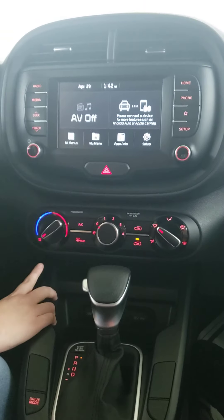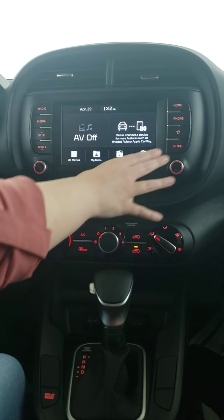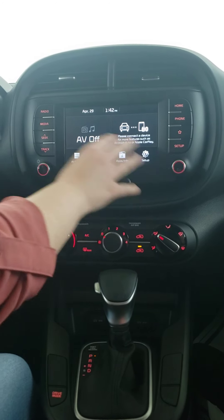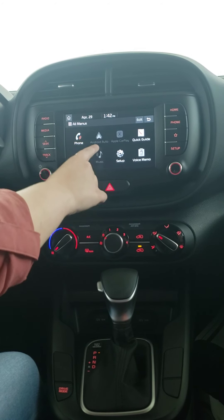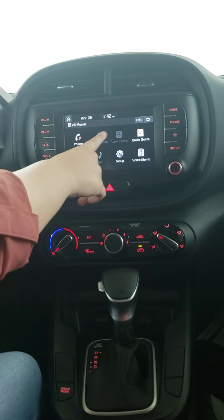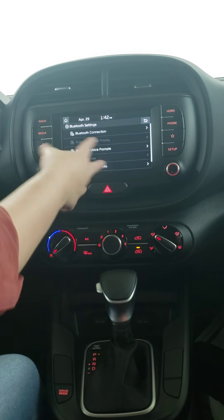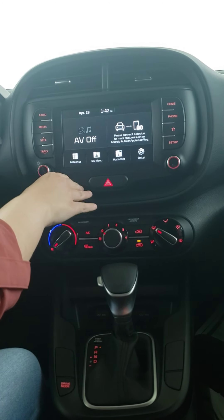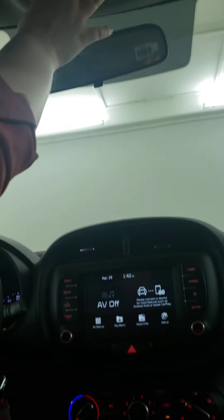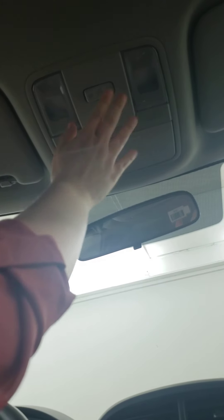Coming up a bit further you have your climate controls, and above that is a touchscreen. You can use the buttons on the side or the touch screen itself. It's compatible with Android Auto and Apple CarPlay, and in the setup menu you can pair your Bluetooth — just make sure Bluetooth is on on your phone. Up above there's a sunglasses holder and different cabin lighting options that you can change.